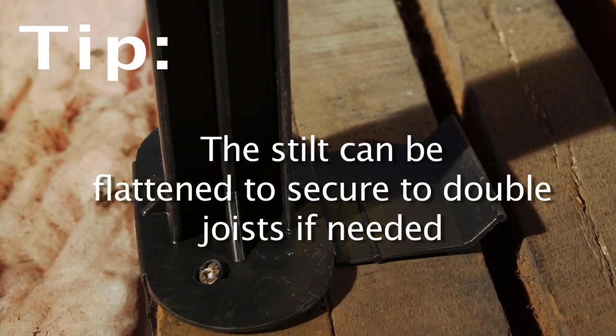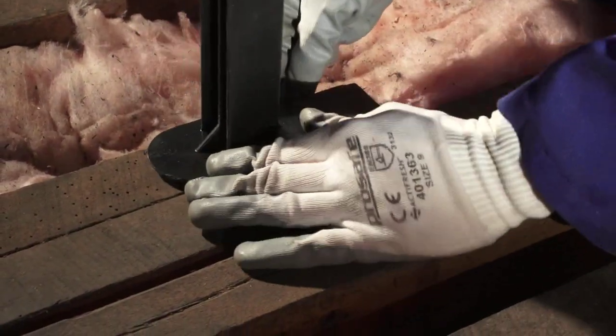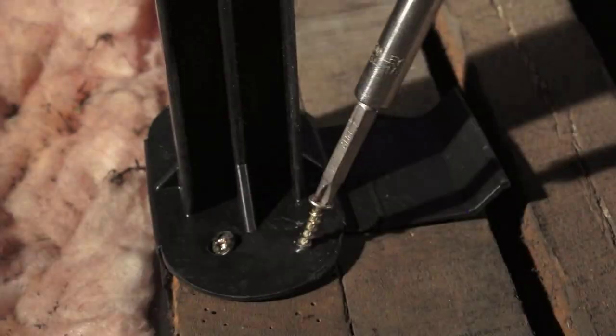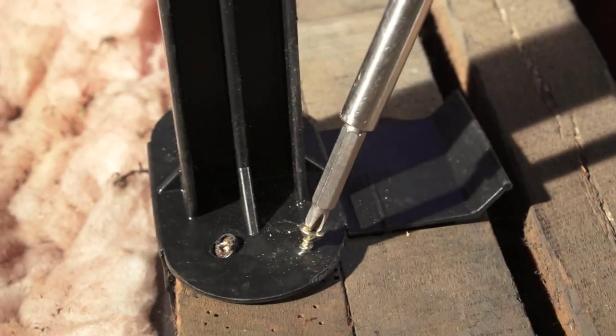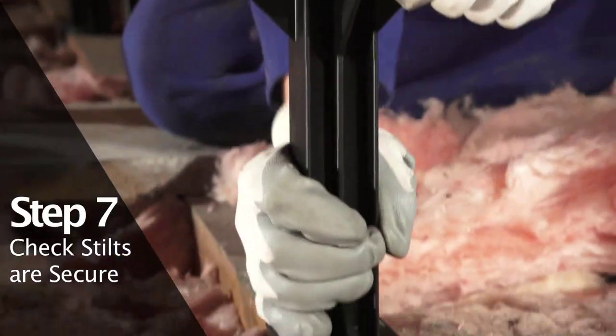The stilt is designed to also be secured to double joists and flat surfaces if needed. Simply snap up the wing section of the stilts and secure. Check that each stilt is firmly fixed.